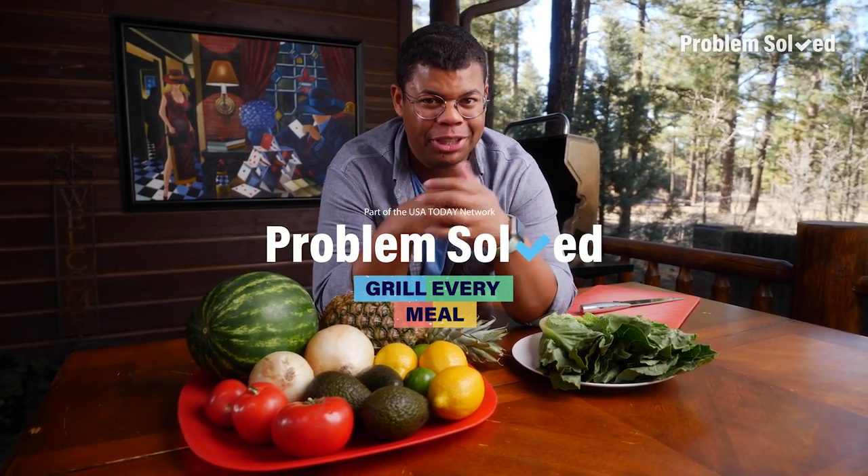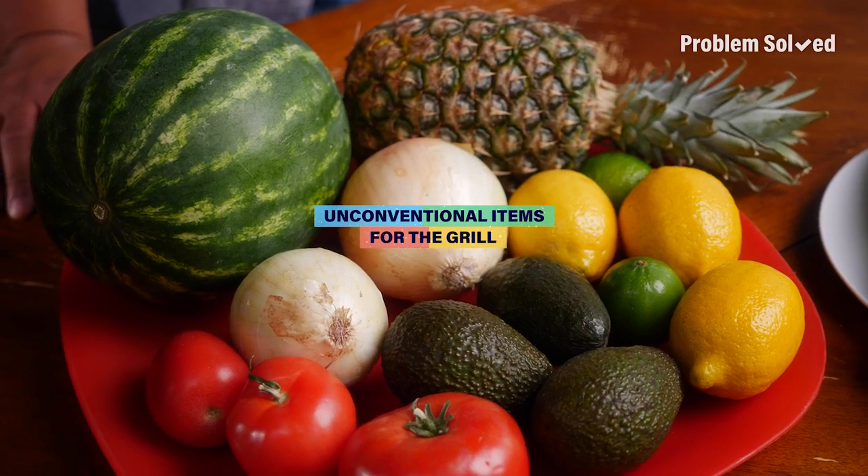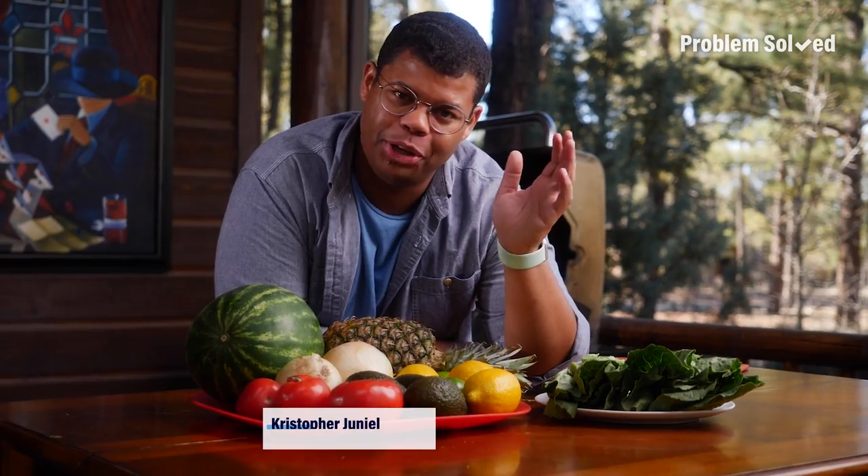Maybe it's time to think out of the box when it comes to grilling. Here are some unconventional items for grilling. The barbecue isn't just for meats — consider fruits and vegetables. By cooking over an open flame, you can really enhance the flavor.